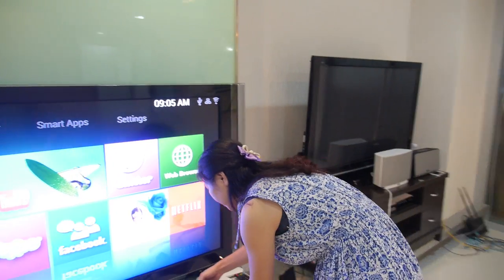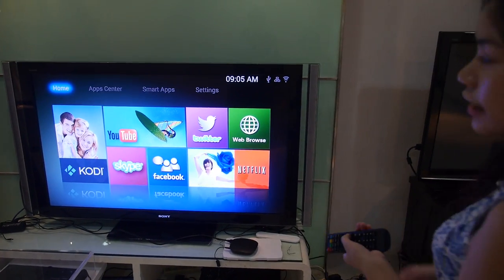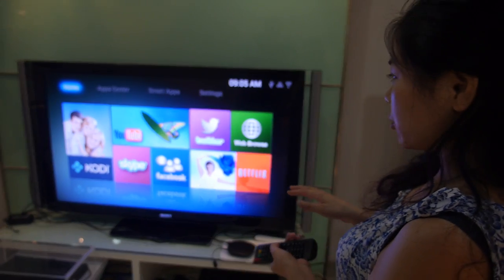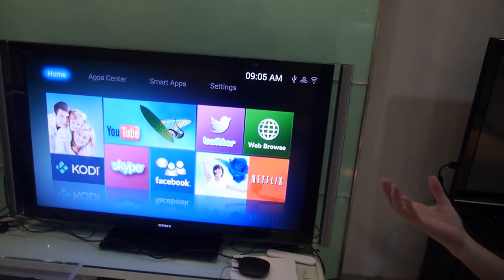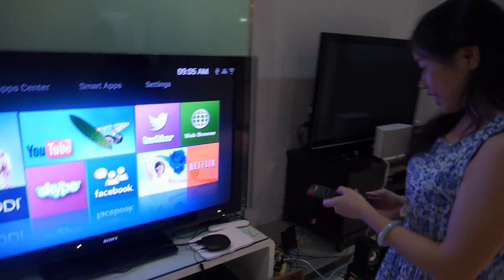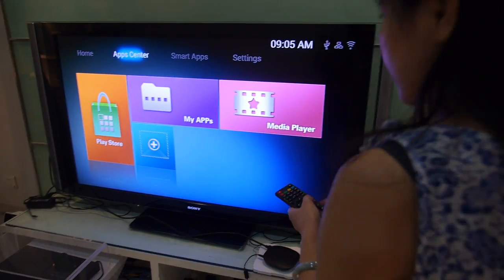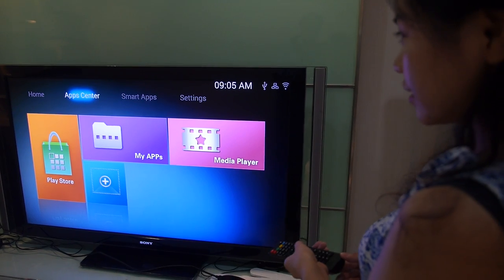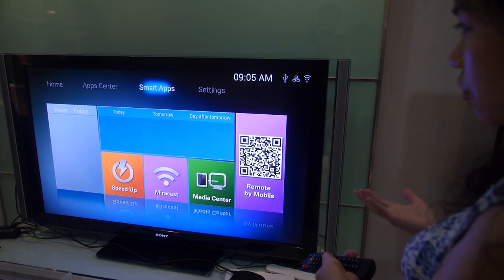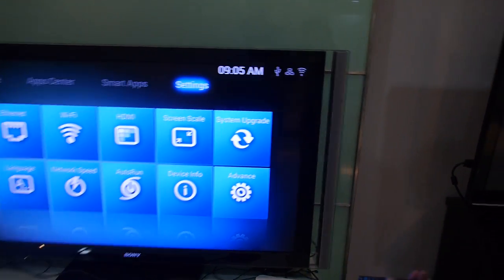Are you doing a custom UI? This is actually our standard UI, and we can do customized UI as clients request. Let's go around in the menu a little bit. You can see the APK Center — Smart APK — where you can add and download the APKs you want. This is our standard interface.